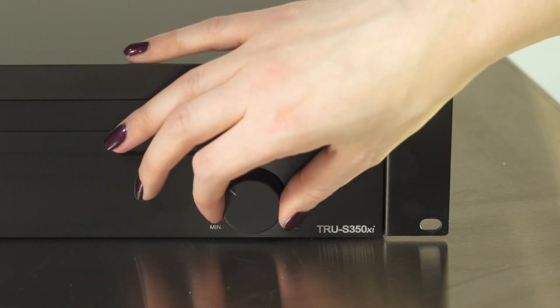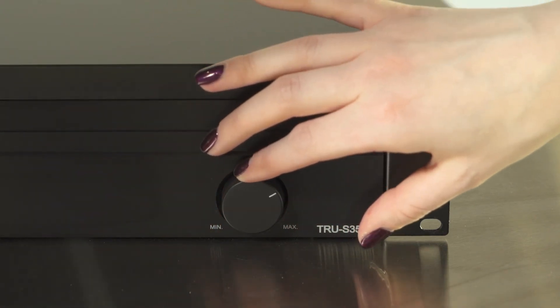Now you can test. If the subwoofer volume is too quiet or too loud, use the volume knob on the back of the subwoofer to adjust it so it evenly matches the speaker volume.